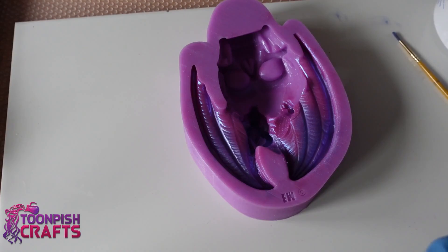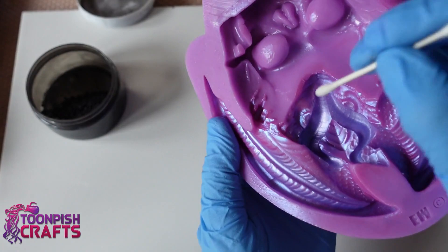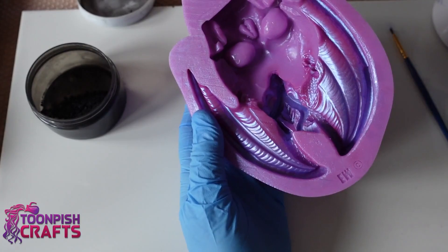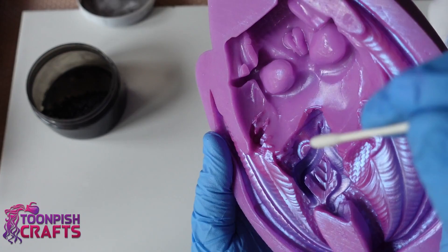Now I have Henway black - I always decant the black because I can't deal with the packets, it's just too difficult for me. I'm going to clean up his eyes a little and his nostrils and put the black just in those areas. Just using a wet cotton bud - it cleans off the mica powder very easily.